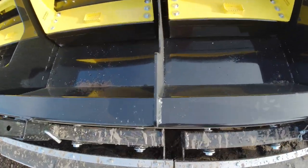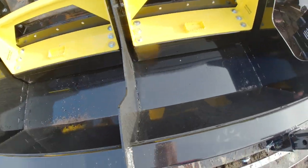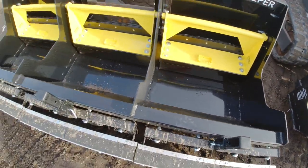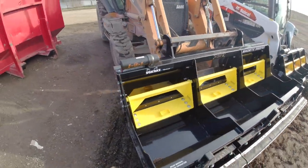You can see this thing's construction — it's all really thick steel, and the ribs along the middle provide a lot of support. So if you do hit anything with it, it's not going to break. It's built tough and built to be on the front of heavy equipment.